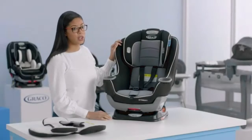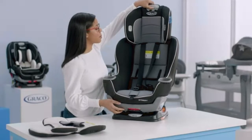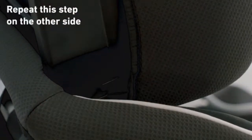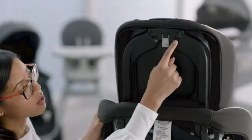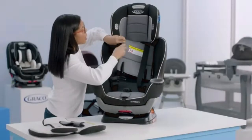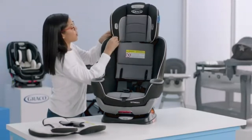The next thing we're going to do is remove the headrest cover off of the headrest. Move the headrest up so you have easier access to the elastic loops. On the side of the seat at the bottom you have an elastic loop on both sides, so undo those. On the back of the seat there are two additional elastic loops — undo those as well. Then work the headrest around your harness straps and pull off the cover.